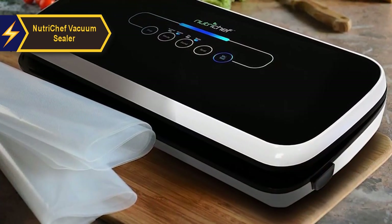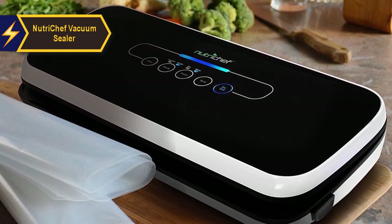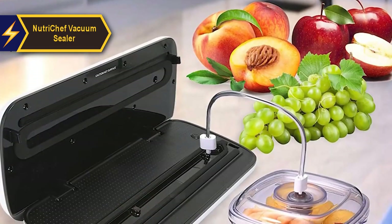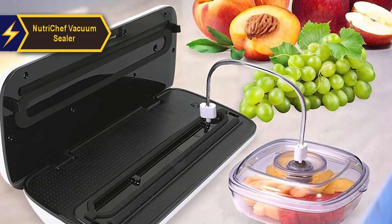The NutriChef Vacuum Sealer's versatility is one of its standout features, particularly its effectiveness in sealing meats and dry foods. The gentle setting only removes a small amount of air from the bag, leaving ample space around your food to prevent compression during the sealing process. While the sealing process is automated, you have the option to manually stop and seal the bag at any point.